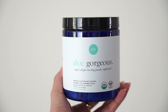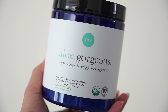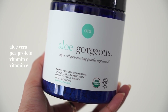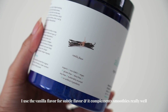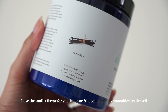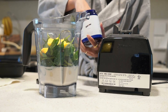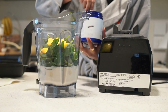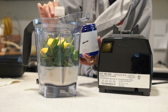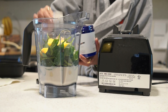Next I'm going to add this vegan collagen boosting powder by Aura Organic. It's a powder that contains aloe vera, pea protein, vitamin C, and vitamin E. This is really beneficial for collagen production, and vitamin C, as we all know, is really great support for your immune system. So I just take two scoops of this powder and add it to the blender. This collagen booster supports the creation of strong collagen, and personally I find that it helps support more hydrated and firm skin.